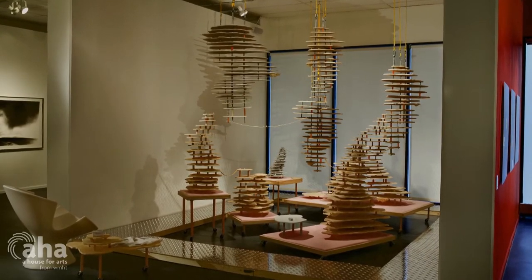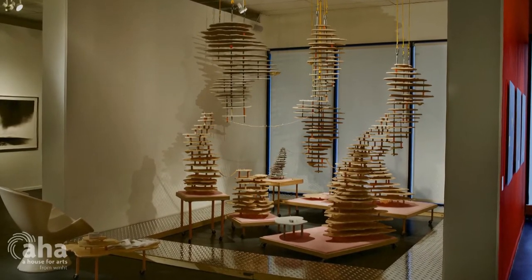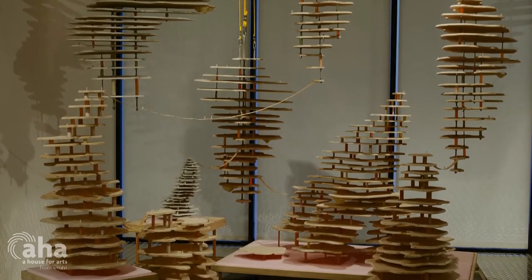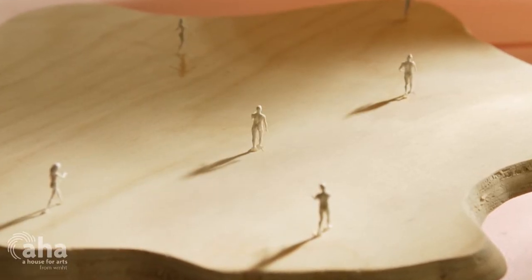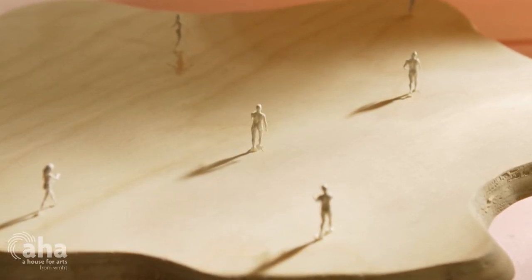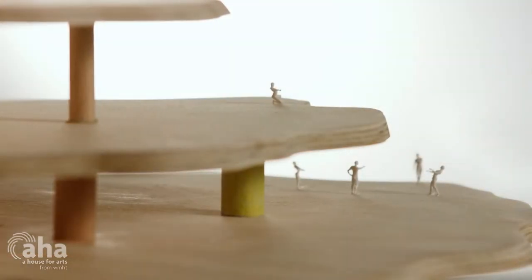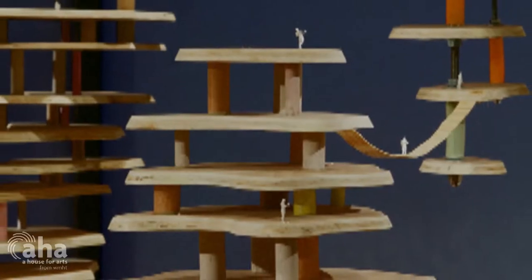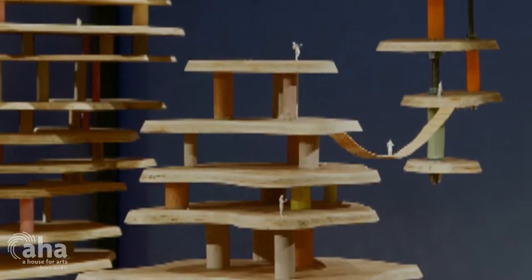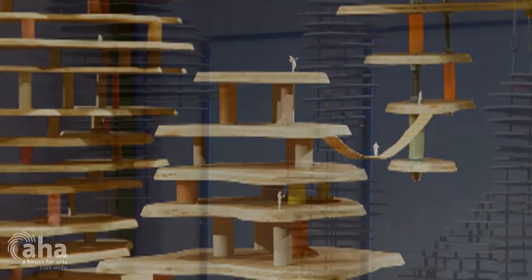Utopia was probably the earliest piece. The utopian community models look a little bit like architectural models and they're occupied by HO scale figures that are all nude. The figures would either be together in scenarios where there seemed to be a bit of tension, or they would be alone and in a state of ennui. So they had a curious relationship to the utopian community.